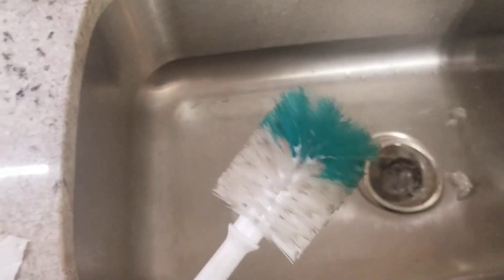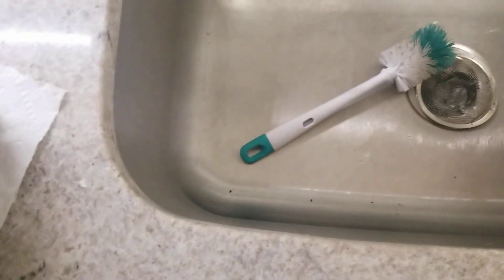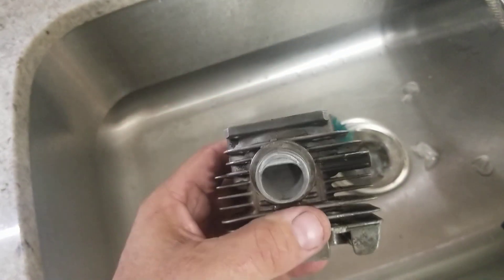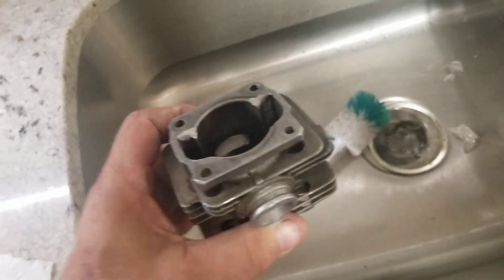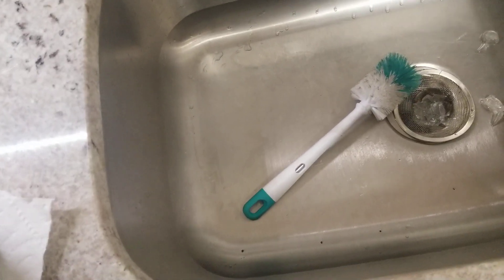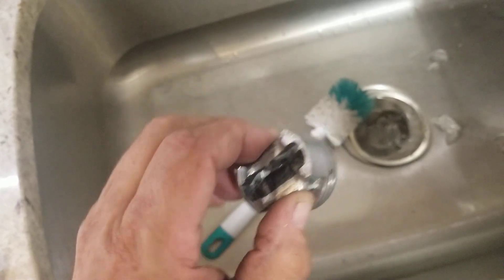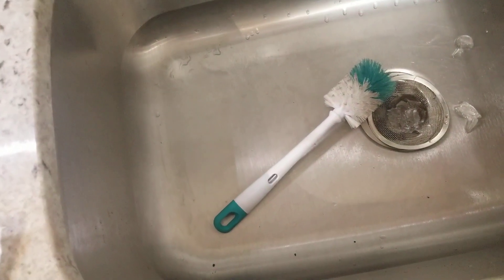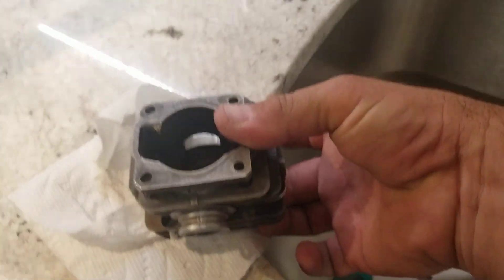I just went and bought a new bottle brush — don't have a baby, but I needed it for cleaning. When you get done porting, there's a lot of little metal filings in there, so you got to wash that out with hot water and Dawn dish soap. The piston gets the same treatment — scrubbed down so that you get all the nasty out of it.